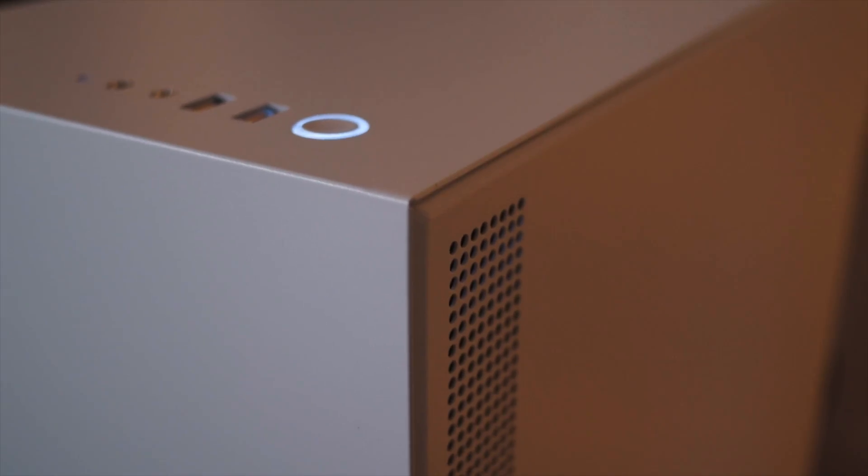I didn't run all of the tests without the front panel on, because of how the H500 is designed — you can't remove the front panel and do the tests like that. And I thought it would be fairly pointless to do it with the S340 if I couldn't with the H500. If you are interested in these results, do look at the video I did on the S340 alone, because I did the tests there.